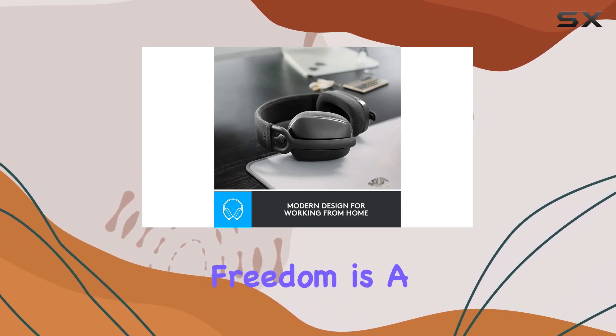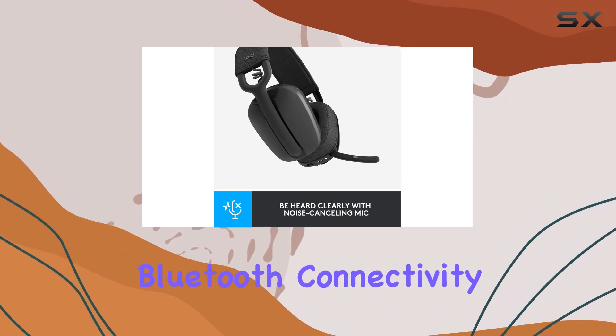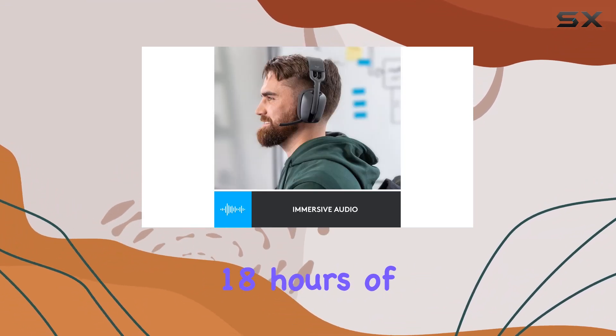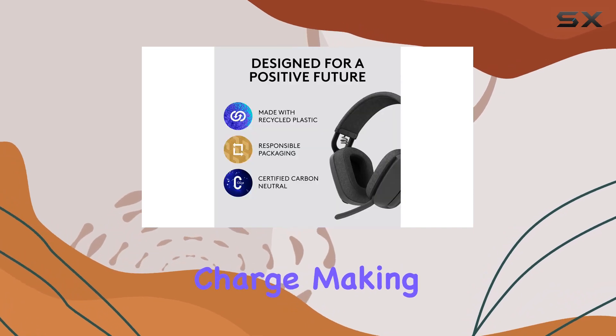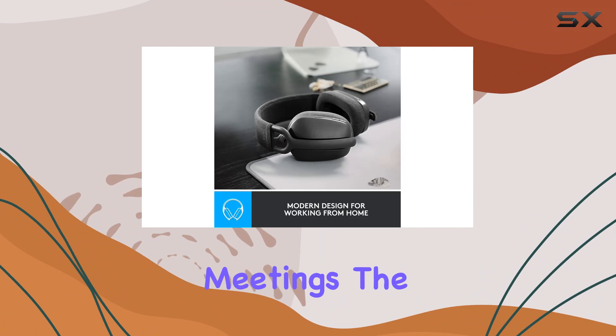Wireless freedom is a key highlight, allowing seamless device switching with multipoint Bluetooth connectivity. The headphones provide up to 18 hours of wireless use on a single charge, making them ideal for long work sessions or extended meetings.